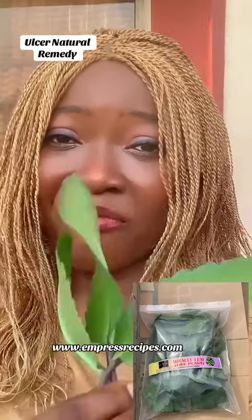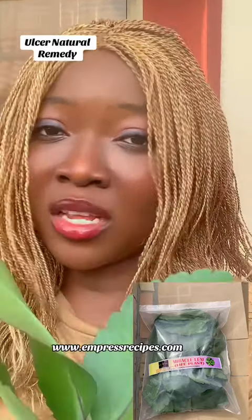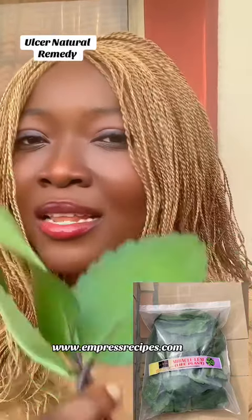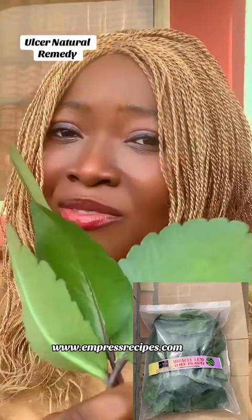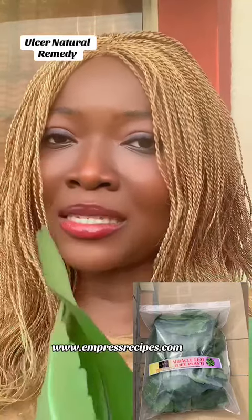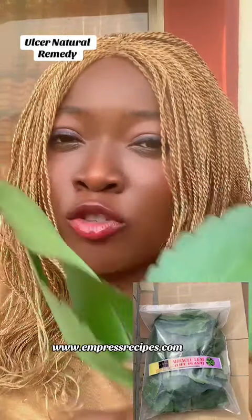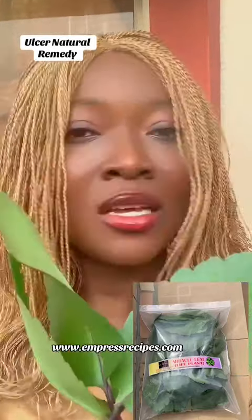All you'll be doing is getting life plant — this is life plant here. You can decide to take one, two, or three leaves and chew them while drinking water. If I were you, I would take this first thing in the morning when waking up, before that effect comes. That is why it is very important for those of you that have ulcer to have this particular plant in your house.